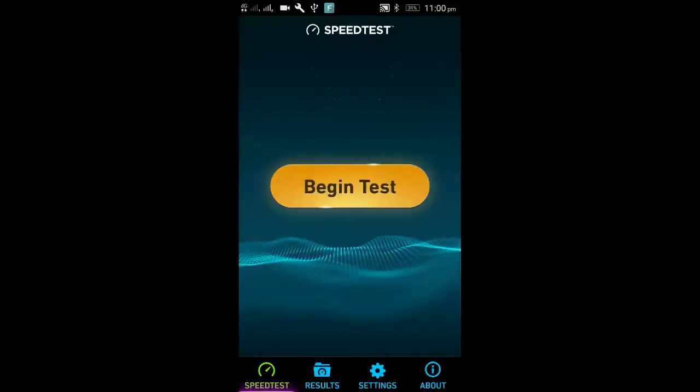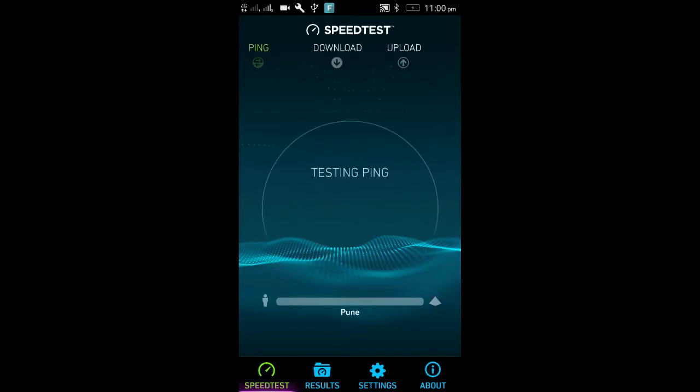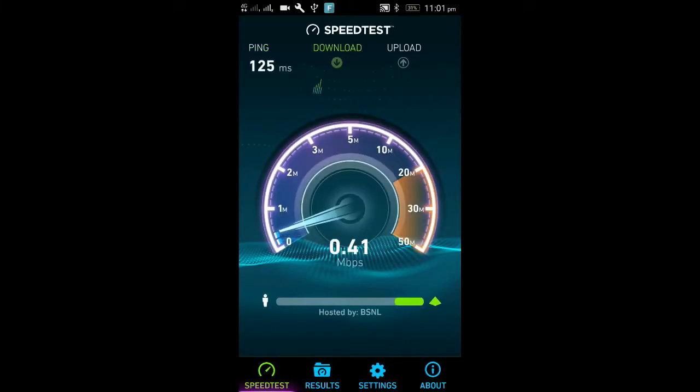So friends, let's start. Beginning test — testing ping — it means it's working. You can see in my network there is no signal bar for range, so it's working with only 0.72 Mbps. As you can see, the upload speed is also working with only 0.67 Mbps.